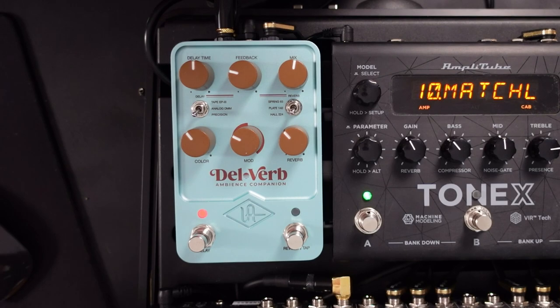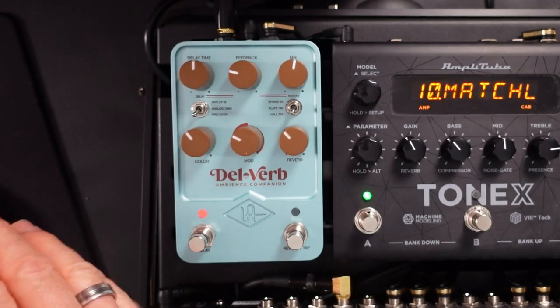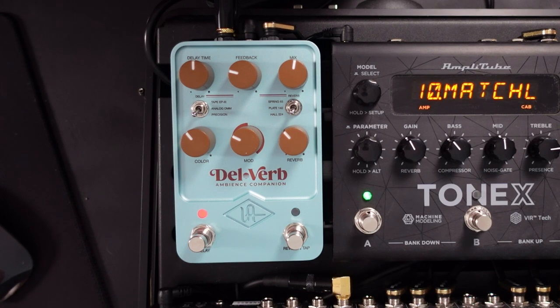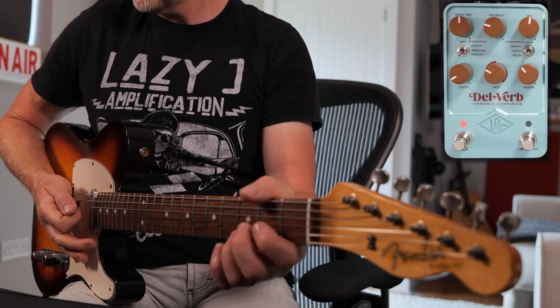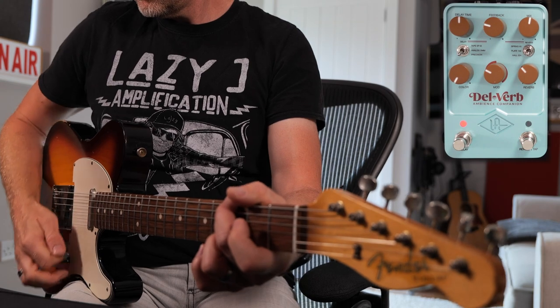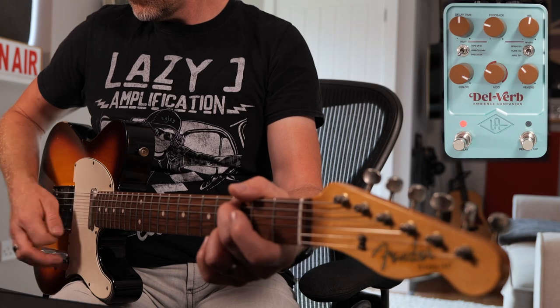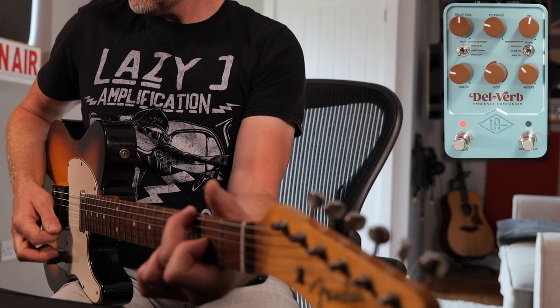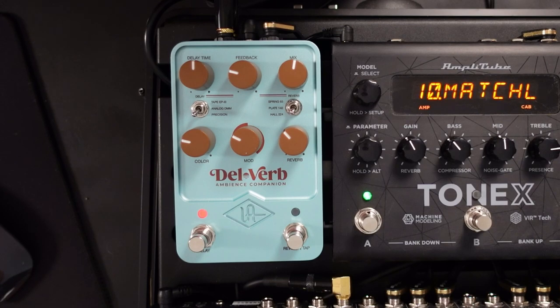We've got all our standard delay settings on here where we can set our delay time, the feedback or the amount of repeats, the mix — so the level of the delay in your mix — the color, which does different things with the different effects but you can think of this as a bit of an EQ section. Then we've got a modulation setting.